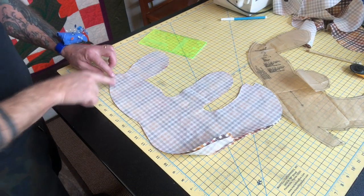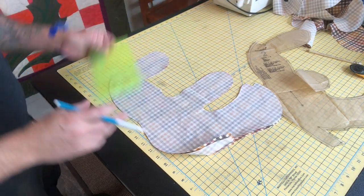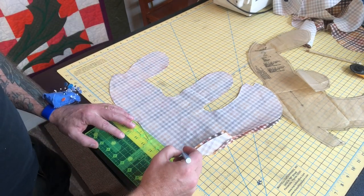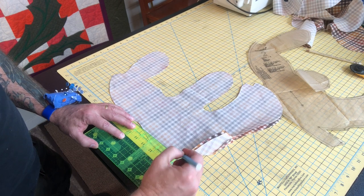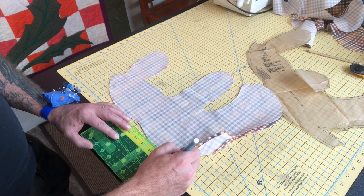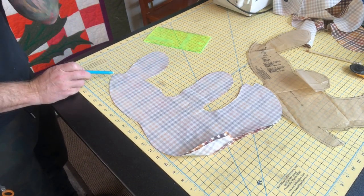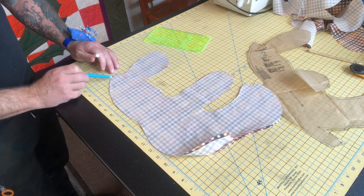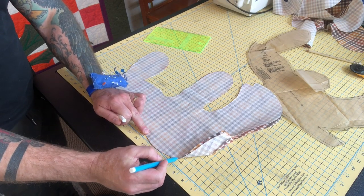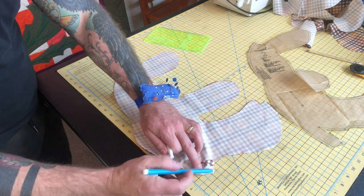Now I'm ready to actually sew down the backside in the same manner that we did the front. But what I'm going to do is measure about a three-and-a-half-inch gap that we're going to leave open so that we can turn it inside out. I'm just going to mark about three and a half inches there — here to here. And I'm going to start sewing from down the back, then stop where this is marked, and then sew again from here down to the end of the butt where next to we did the dart.